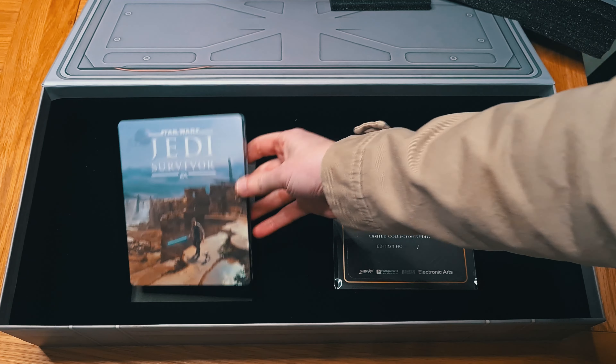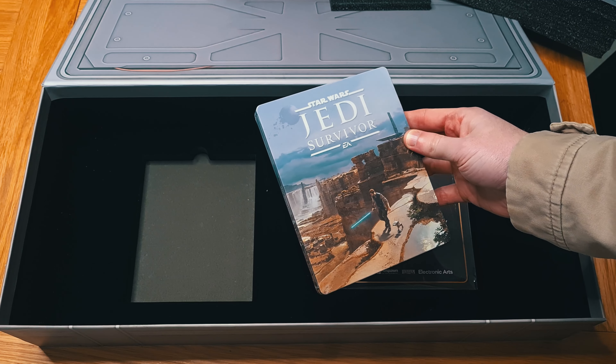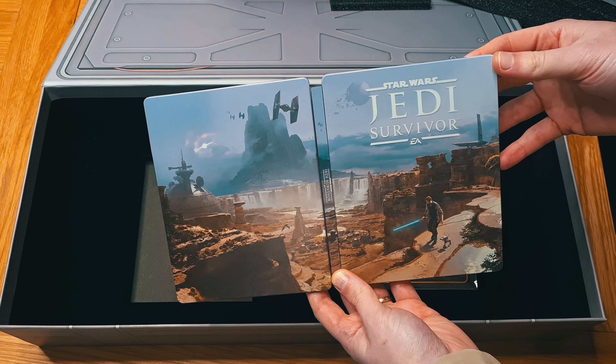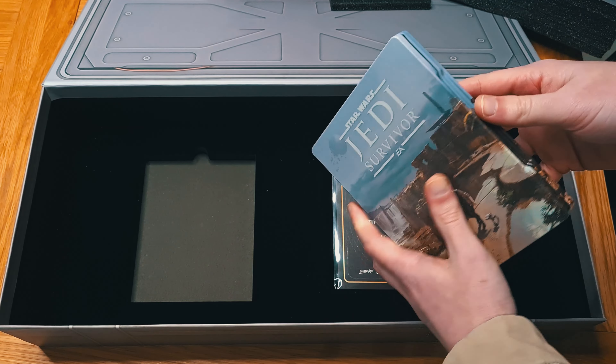This is a very special collector's edition. Steel book — it's pretty cool art on there. I do like the concept art for these games. The TIE fighters, some ships there. Pretty cool.